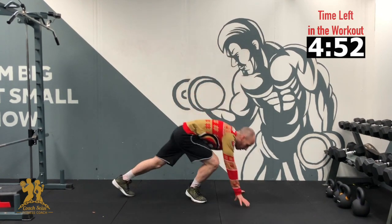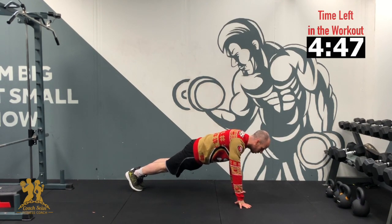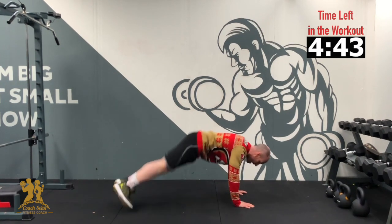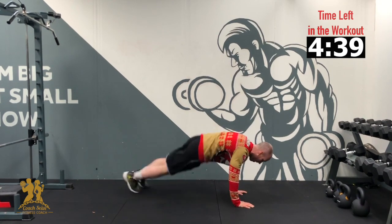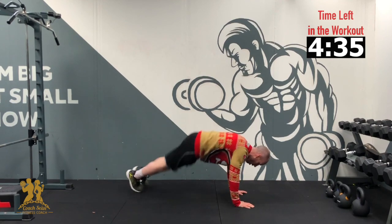Into a pressing position from here, two feet to one side. We're going to jump over and back — 10 on each side. 3, 2, 1 — 10, back, 9, 8, 7, 6, 5, 4, 3, 2, 1.